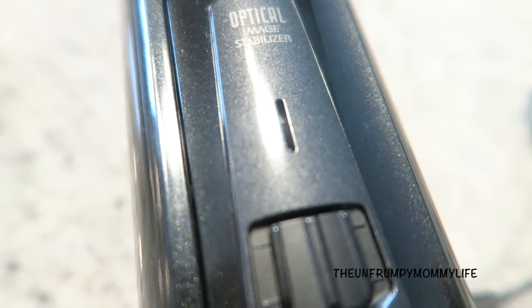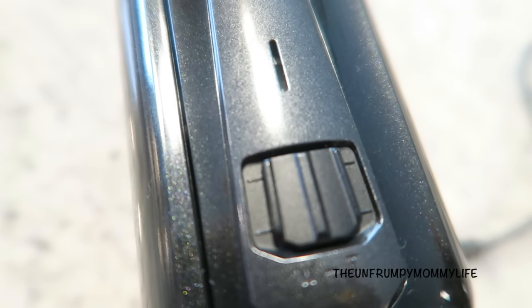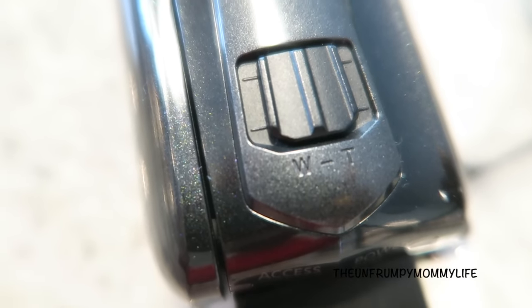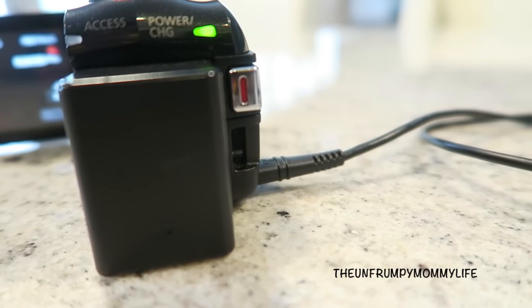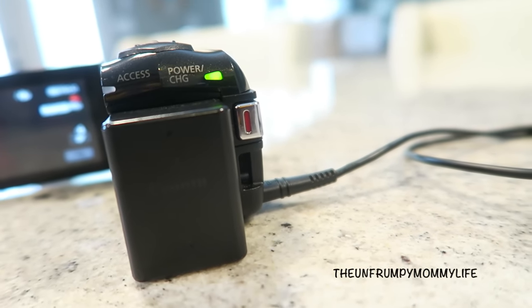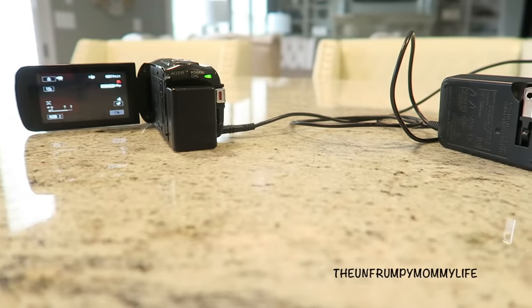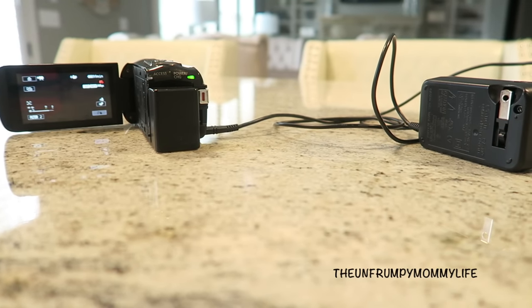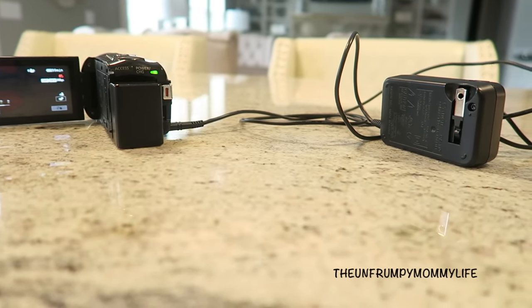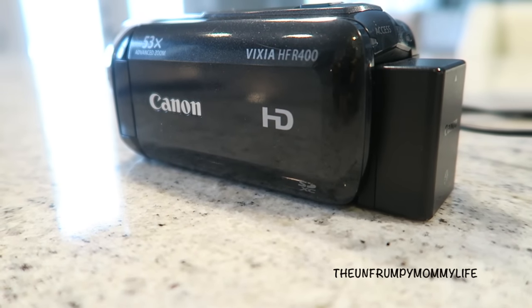I love the size and shape of this camera. I love the fact that the zoom for this particular camera is on the top — a very large button, so you don't have to go searching for the zoom. Another feature I really love is that there are no additional batteries needed. The battery is actually built into the camera; you simply plug it in for your charge and you are good to go.